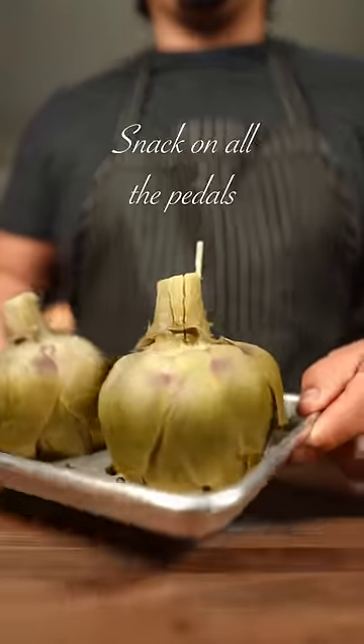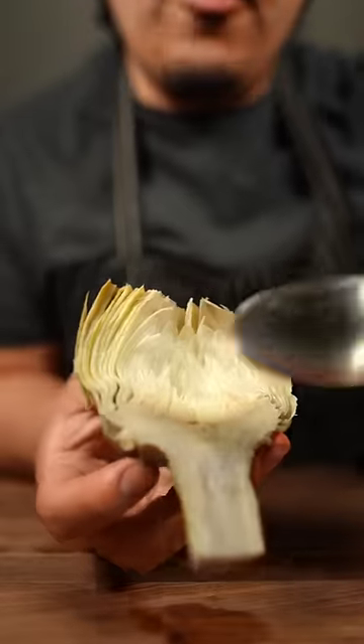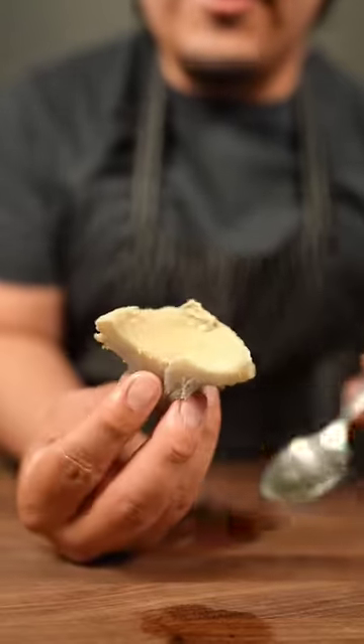40 minutes later and our grenades are ready — have a little snack. Cut in half so we can get into the heart. Get rid of this flowery part right here. This is half of the heart we just extracted.